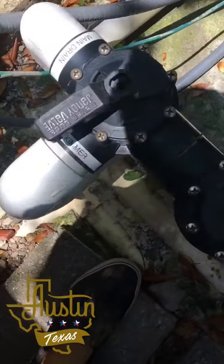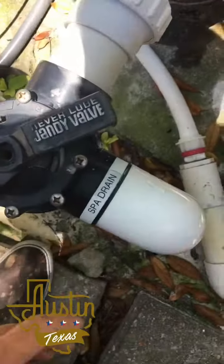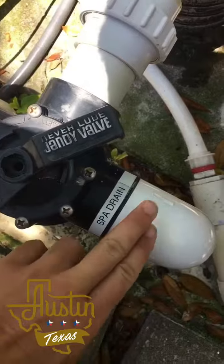If you've got a great pool guy, he'll label where all your stuff is coming from, where your valves come from. Going into spa mode, you want all suction coming from the spa.